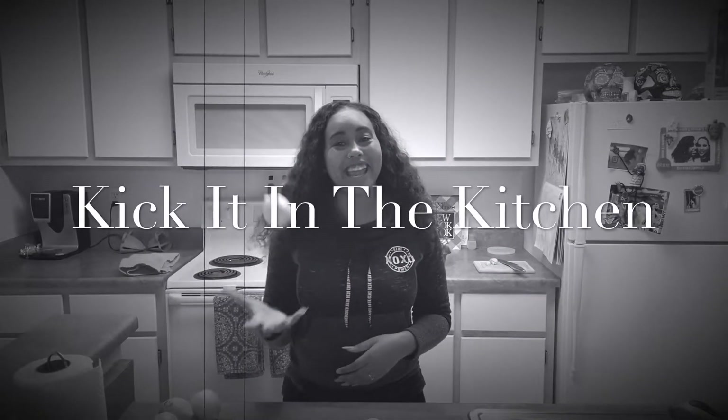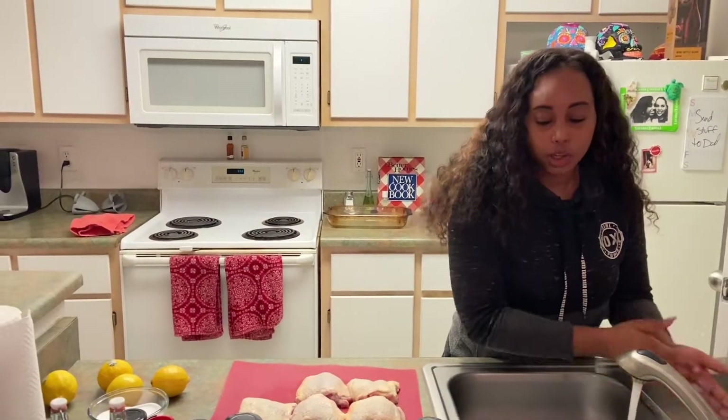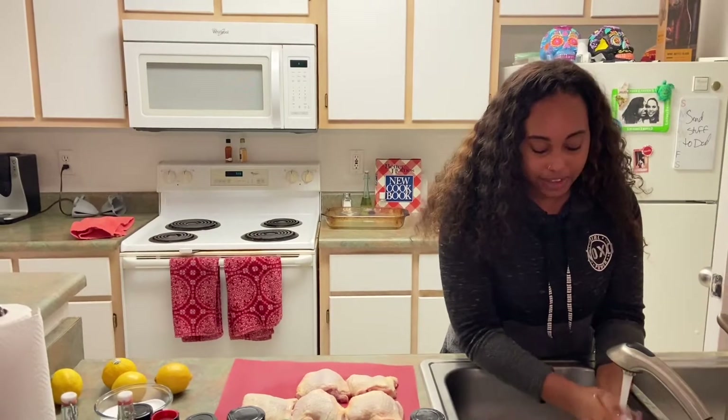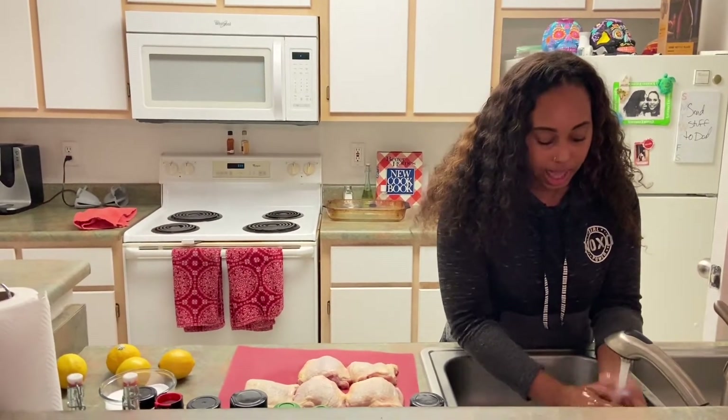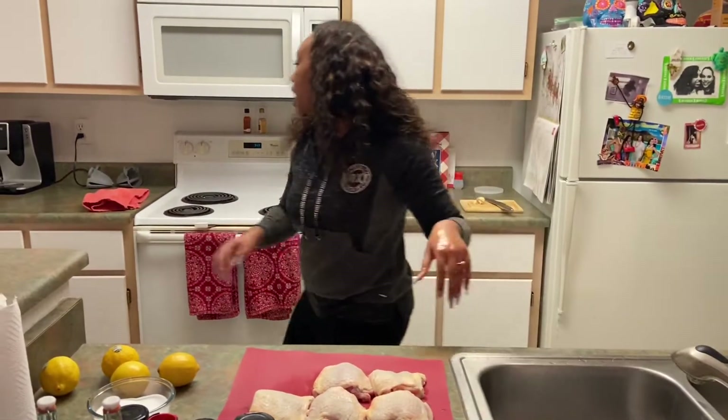All right, guys. Without further ado, it's time to kick it in the kitchen. First things first — wash your hands, okay? Nobody wants nasty fingers in their food. So we're going to wash our hands. Got my dry towel.